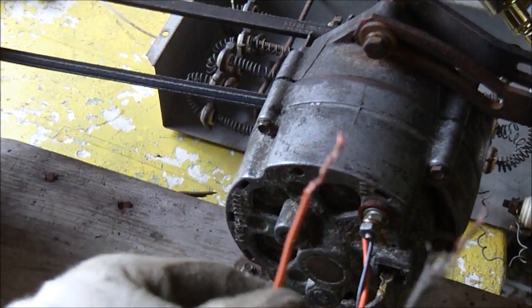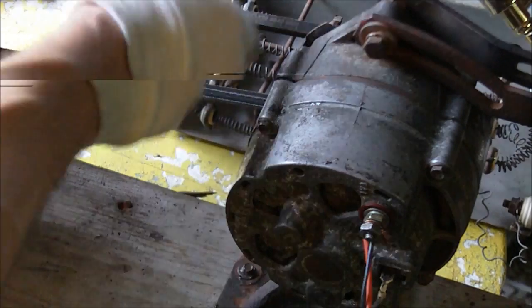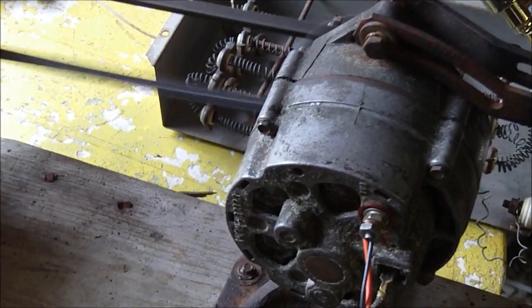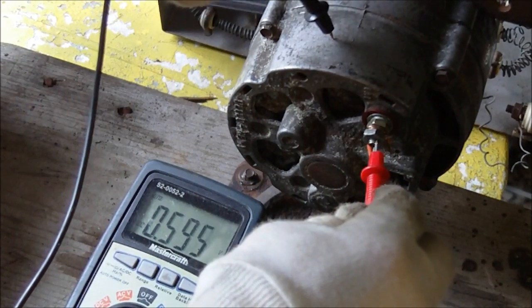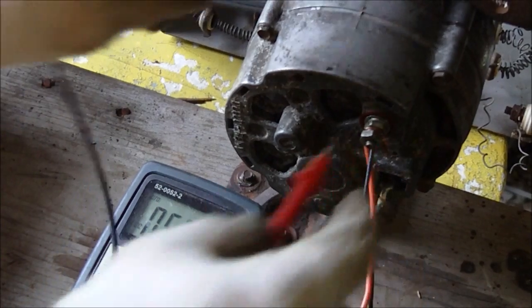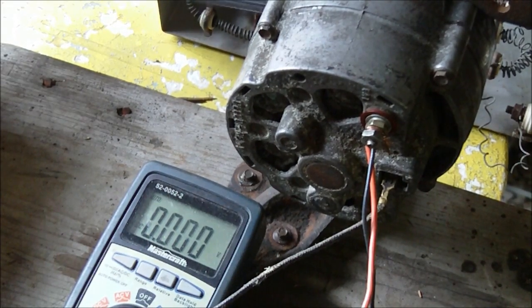So I have the wires here and I'm going to turn it on without them connected, just to show you what it sounds like and check the output voltage. Almost 600 millivolts is just being created from the residual magnetism inside right now — just from that small bit of magnetism left over on the rotor.